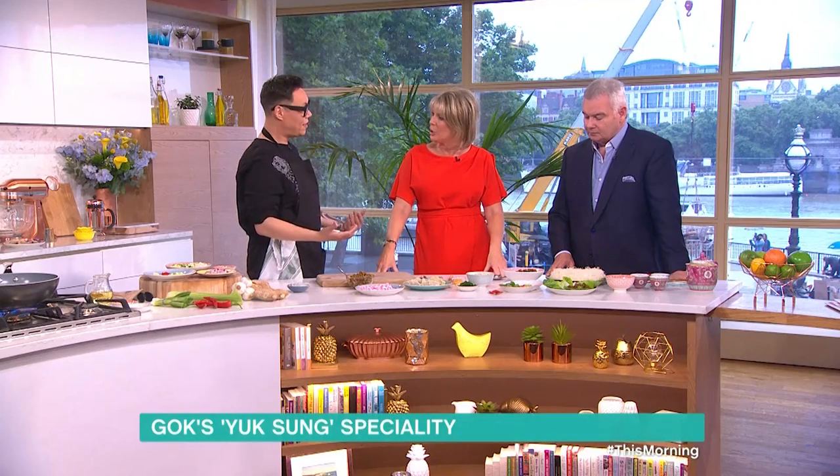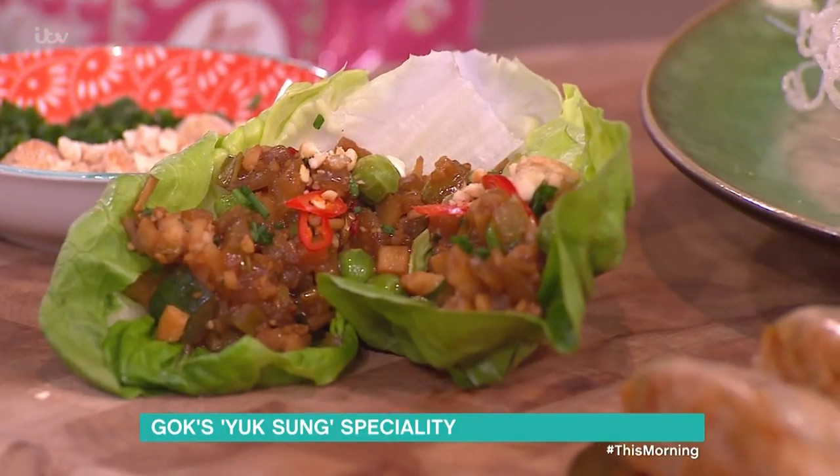Gok's in the kitchen today. Normally we're doing clothes and fashion, but we've got him in here, cheffing. This is very similar, though, because it's a day-to-night dish. So this is called yaksang. What do you mean day-to-night dish? Kind of day-to-night, because I'm going to do the base of the dish.